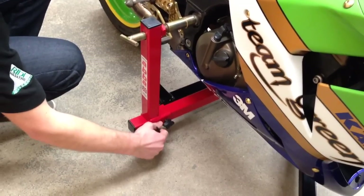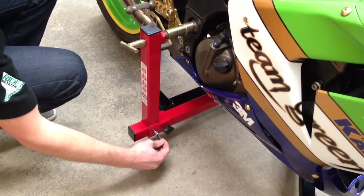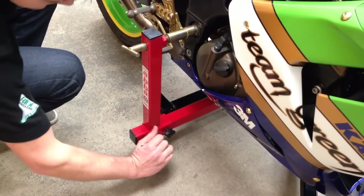And finally, we need to tighten the large securing bolt with the allen key supplied — nice and firmly.